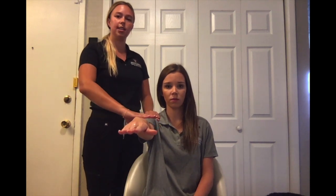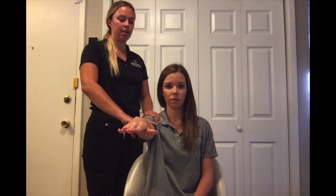To manual muscle test shoulder flexion against gravity, you're going to have your client sitting in a chair with their arm positioned at 90 degrees flexion. With one hand, apply stabilization to the superior shoulder girdle; with the other hand, apply pressure to the distal humerus. Okay, I'm going to apply some pressure now — don't let me push you down.